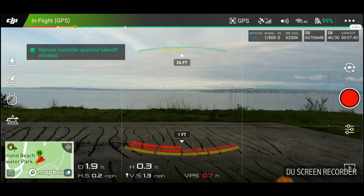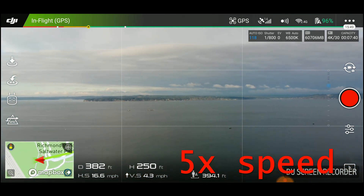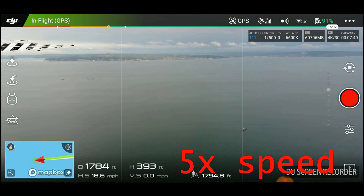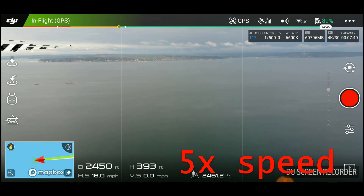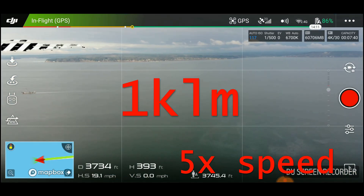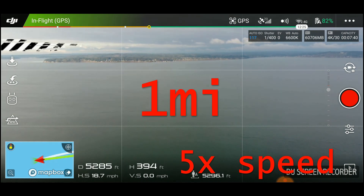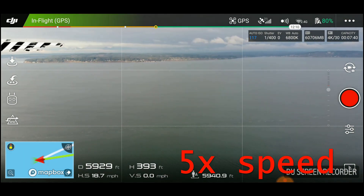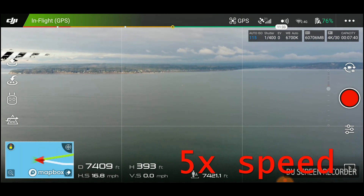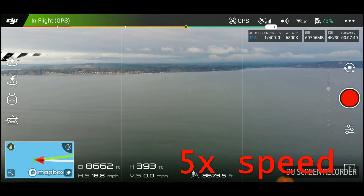Take off. You may have noticed I'm getting a bit of southerly drift. There was no wind on the shoreline, but there very well could be some out over the open water. I'm not getting a wind warning, and this drone is rated to handle winds of over 20 miles an hour.